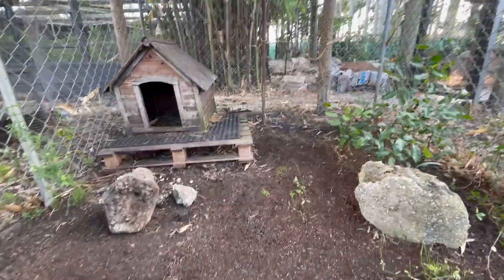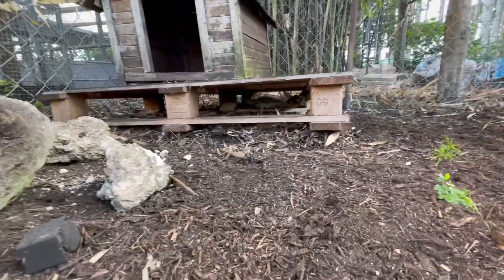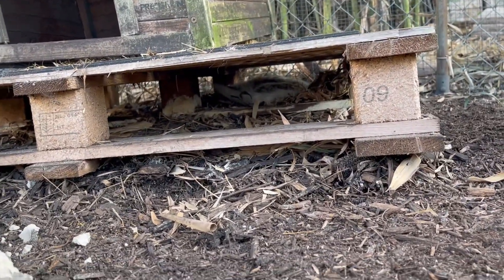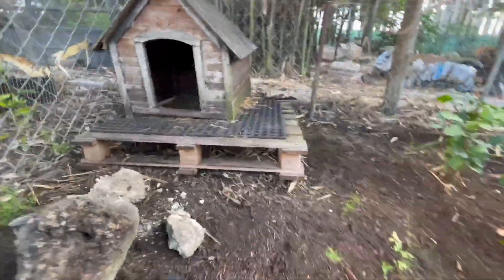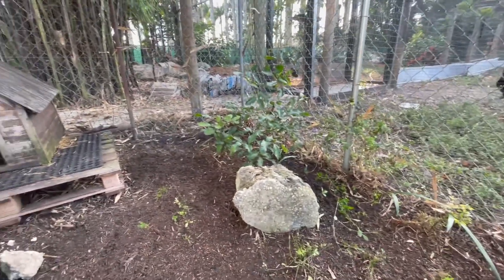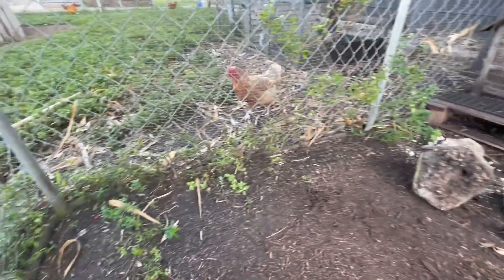He lives his life. He is pretty nocturnal, and he's an old, old man. He's underneath there right now, hiding. That guy only comes out at night and does his thing. Right now he's sleeping — he doesn't want to deal with anything that I'm doing here.